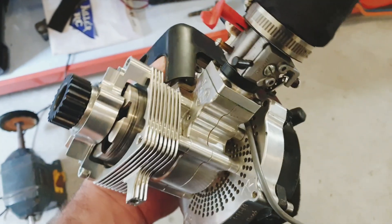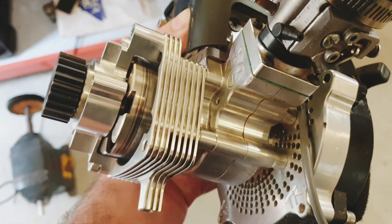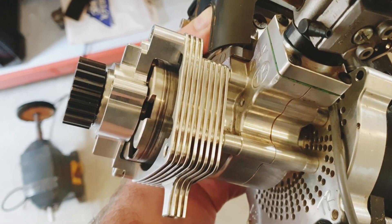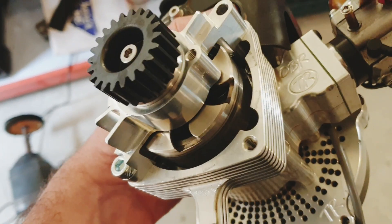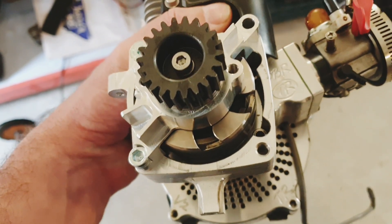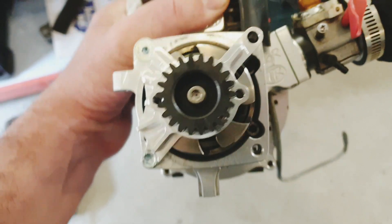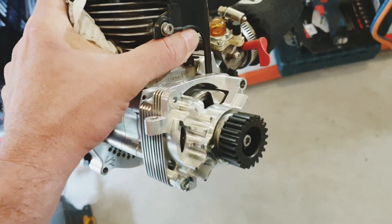Here's my 34 reed case — it's got the Turtle Racing Badger clutch housing — and you can see the UFC bell there and the UFC clutch shoes inside, and I've just stuck on a 22. Looks pretty sweet.